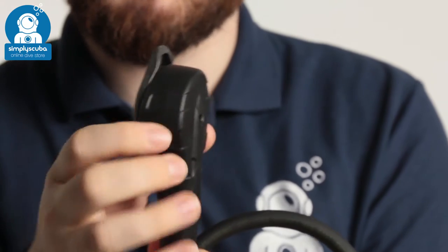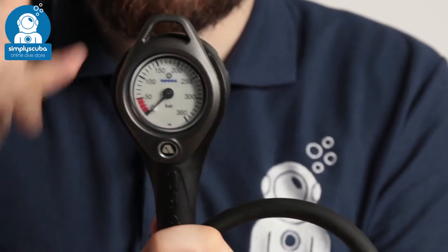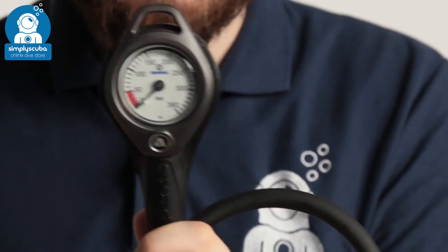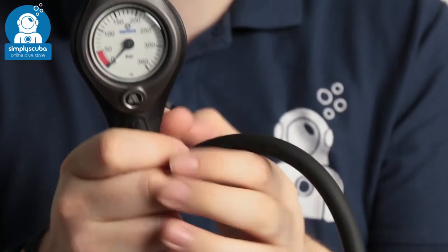It's in a rubberized tough housing to protect it from the usual bumps and scrapes. In the top you have this lanyard loop that you can clip a bolt snap or a lanyard onto. It comes as standard with a tough rubberized hose.